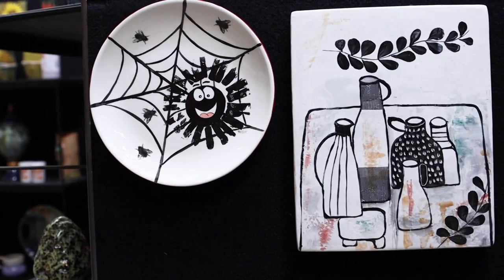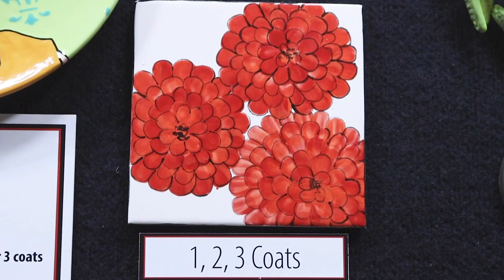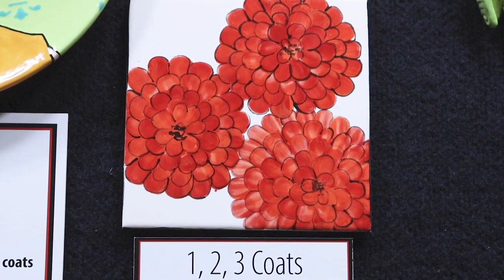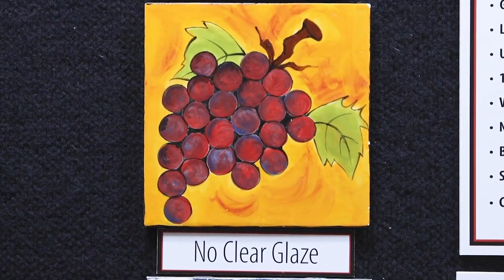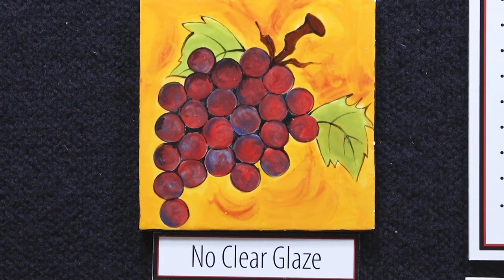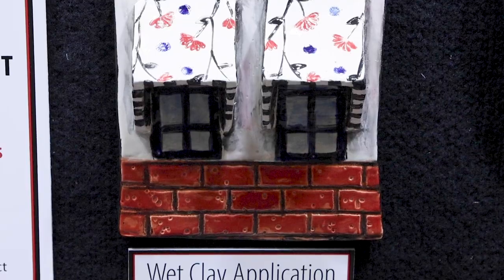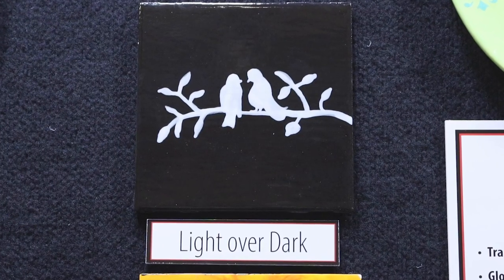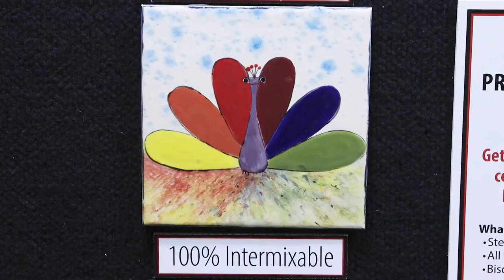Stroke & Coat is also known as Wonder Glaze because of its versatility of use. It's a great glaze for all ages. Stroke & Coat can appear translucent to opaque with one, two, or three coats. It maintains a glossy finish without an additional clear glaze. Stroke & Coat can be applied to wet clay as well as bisque pieces. With Stroke & Coat, you can use light colors over dark and be assured that they won't blend together. It is 100% intermixable for all of those Color Theory lessons.